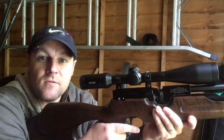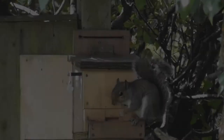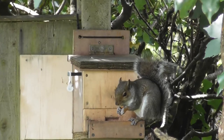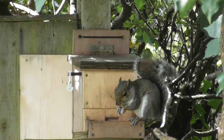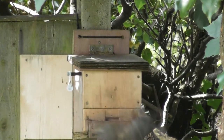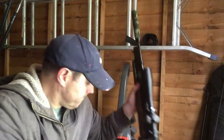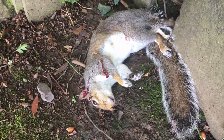And here comes our second visitor of the day. Well, that was bang on the money. It's another great headshot.